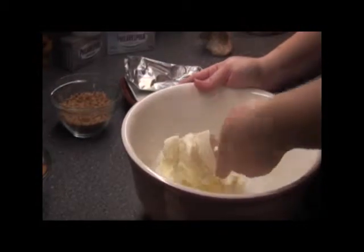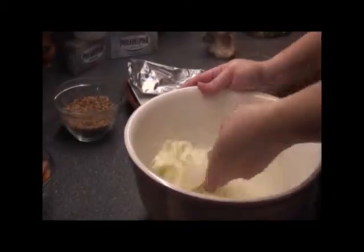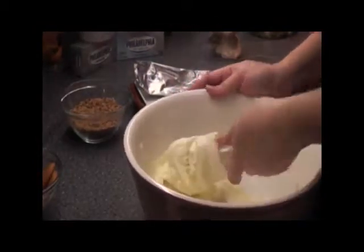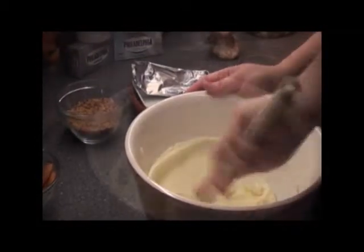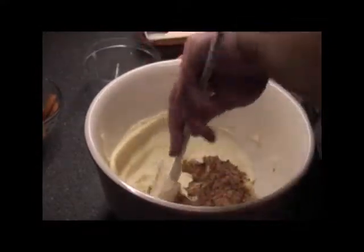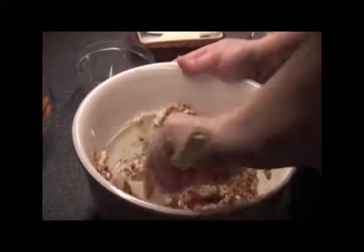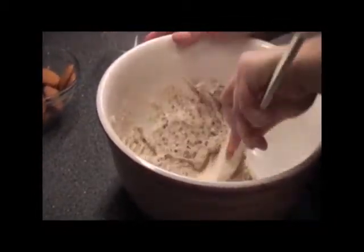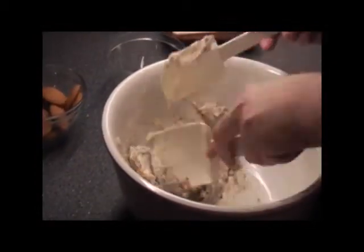Before we add in the ground Heath candy bars. But I thought this would be a really good little fun, simple, little sweet treat to have, since everyone's wanting a candy bar. Now we're going to add in a little ground Heath. I could just eat it like this. We're going to cream together all these bits here. I just got a really good scraper I'm using, and I use another scraper to clean the scraper, so that way it all mixes together really good.